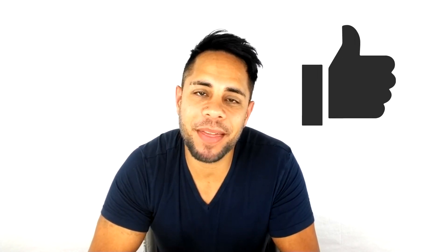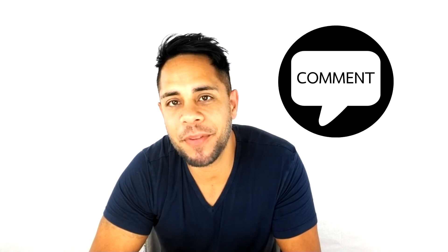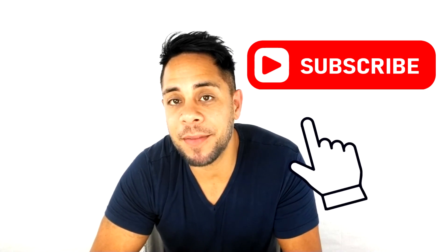We hope this video helped you out, and if it did please give us a big thumbs up. If you have any questions just drop us a comment below, and if you want to see more videos don't forget to subscribe.